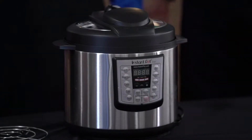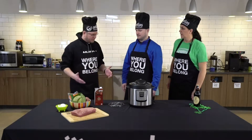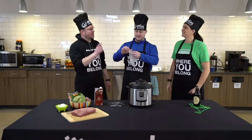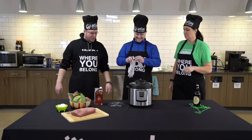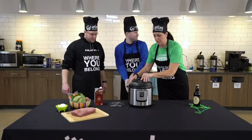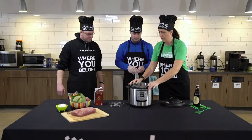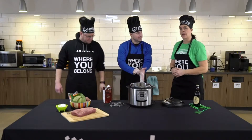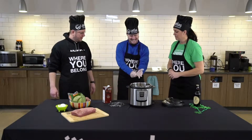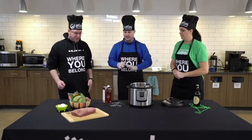All right, so Joe, you're going to take care of the meat for us here. You want some gloves for this? There we go — that's why you're the head chef. He clearly doesn't work in an ER or any type of medical setting. The one-size-fits-all glove apparently does not fit all. All right, I think you're good.